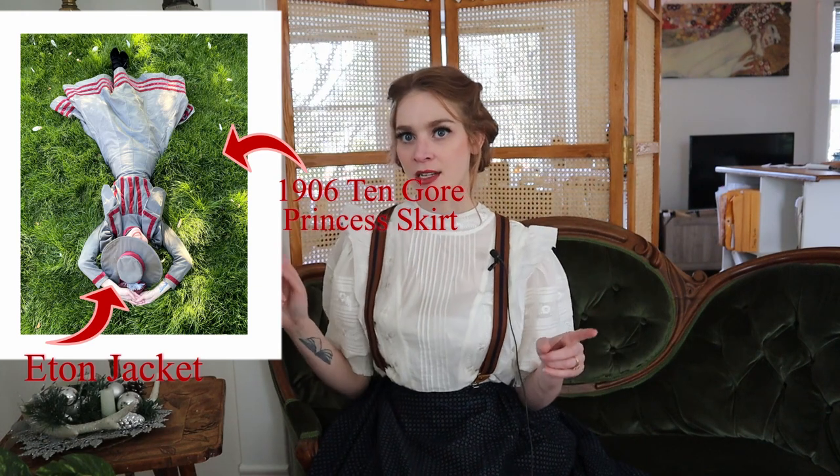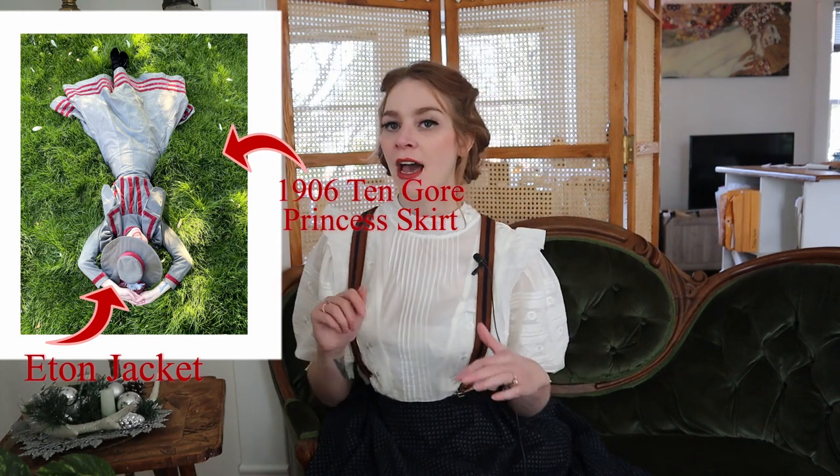I know for sure that I want to base everything in the year 1906. When I looked into Mary Poppins it's supposed to be set in 1910, which is a fantastic year for fashion, but I don't have any resources or patterns for that era. Because of my house cosplay earlier this year I already have a few patterns suitable for 1906.